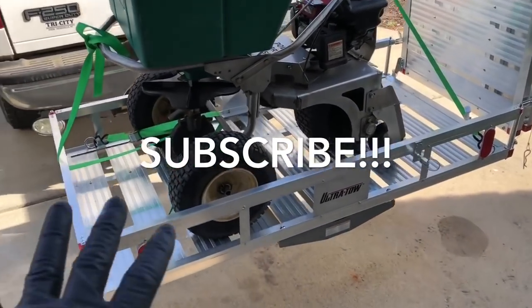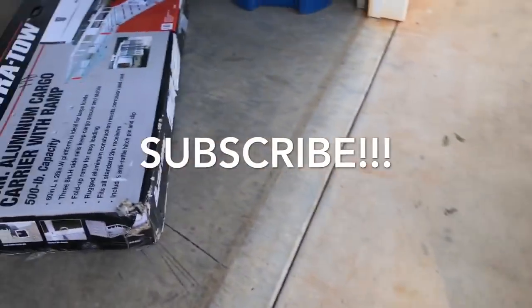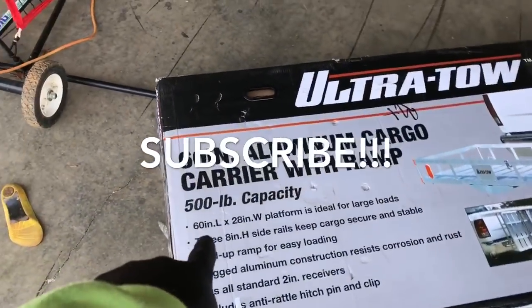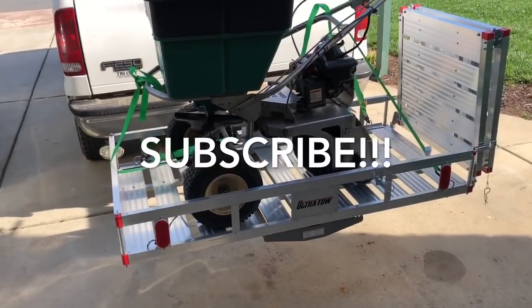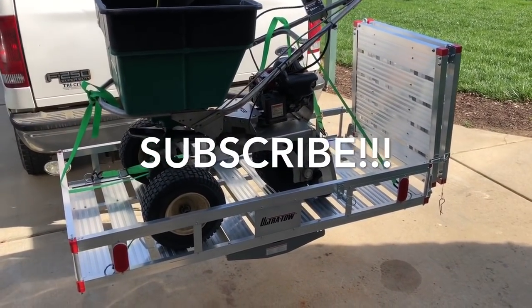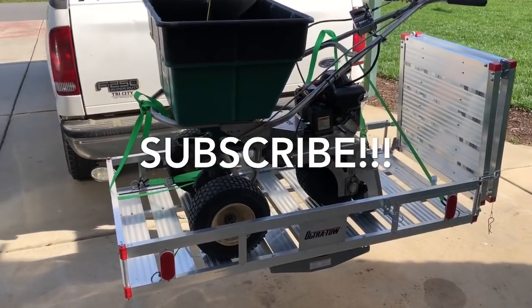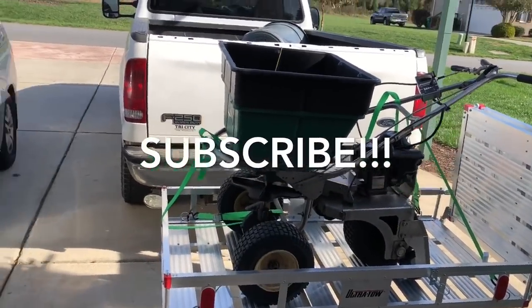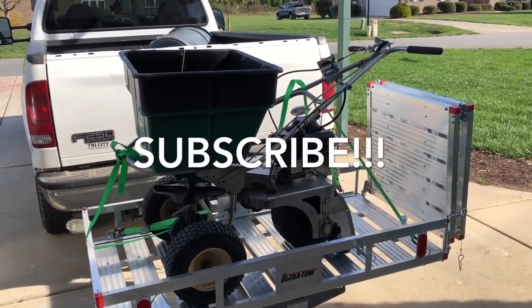Honestly, with this machine I got the 60-inch version, but I'm pretty sure they make a 48-inch version, and that 48-inch version would be a gracious amount of space for this particular setup. I hope this helps, and we'll check you later.